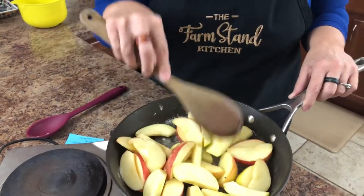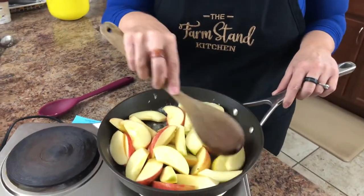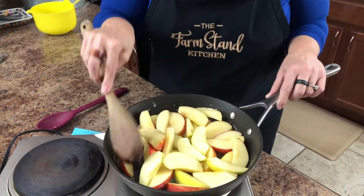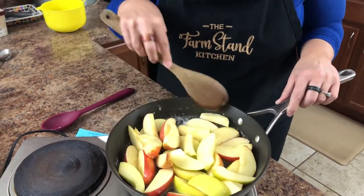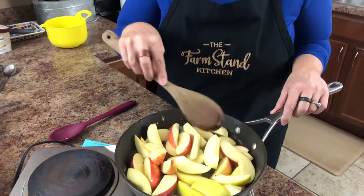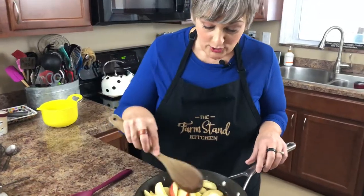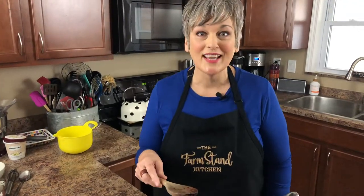Cook these for about eight minutes on medium-high heat, letting them soften up just a little bit before we add other ingredients. I chose to do this video today because yesterday I got a craving for fried apples, and I know a lot of people love them.